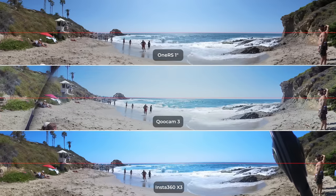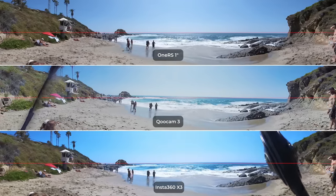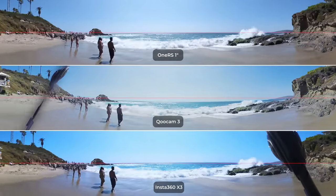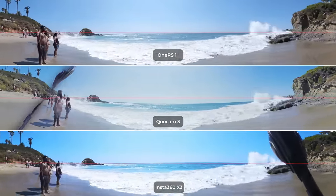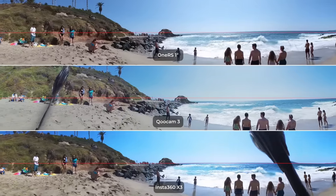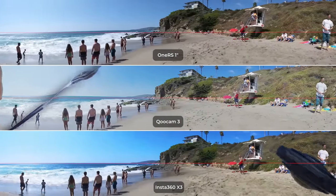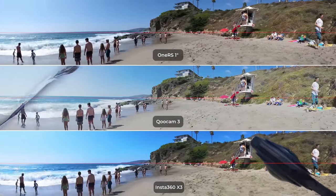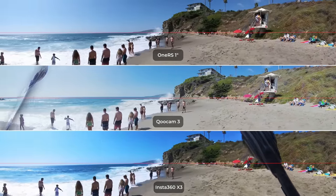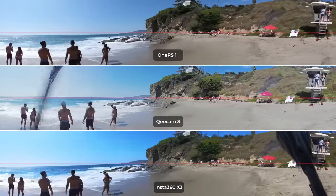Playing the video now: all three cameras are pretty stable, but the ONE RS 1-inch and X3 hug the horizon line better than the Qoocam 3 — that's pretty obvious. Qoocam 3 eventually returns to horizon level on direction lock, but it is not as smooth as Insta360. I reported my findings to Kandao and they are working on improving the stabilization. Insta360 does have some witchcraft on image stabilization that's leading the industry — it will be pretty hard to match Insta360 quality.